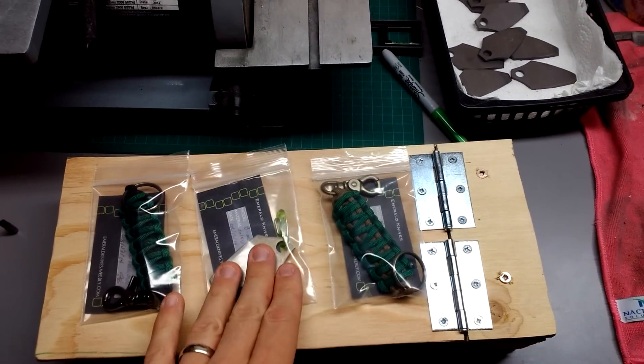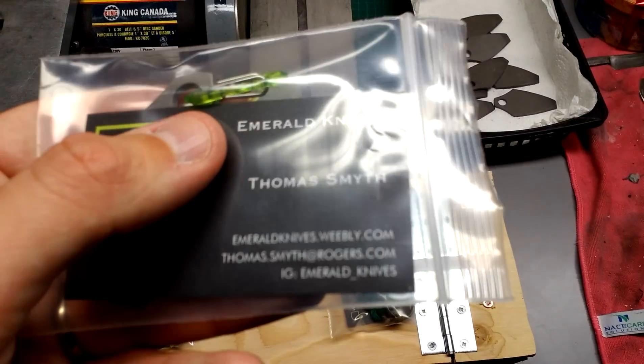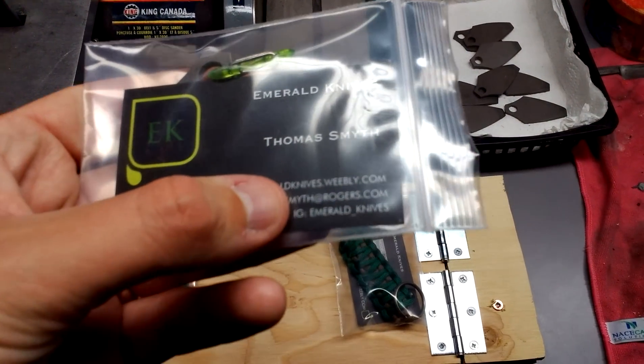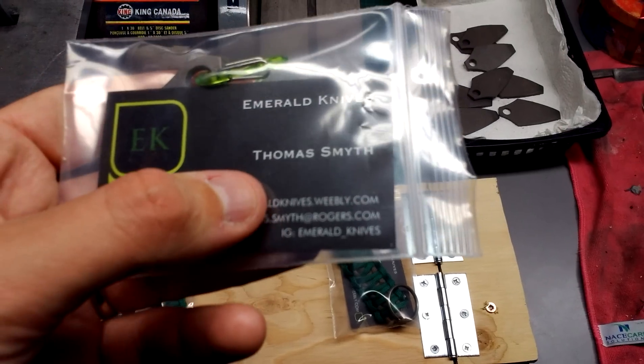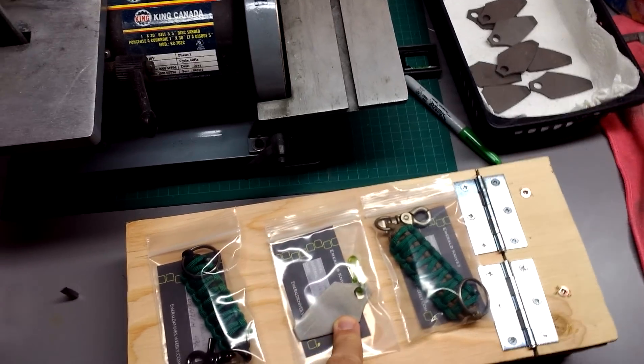Currently what I have for sale is on my site — emeraldknives.weebly.com — and my Instagram is emerald_knives, which is where I've been posting the majority of my stuff, so go check that out.